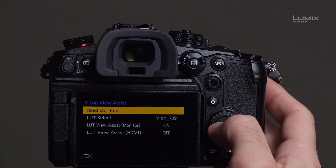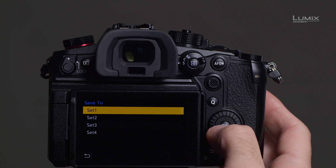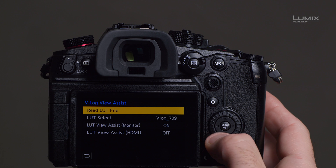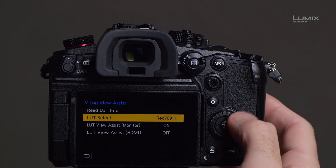For the first time, you can import into the camera not just VLD LUTs, but also Cube LUTs like the ones created by DaVinci Resolve, Premiere Pro, or Final Cut Pro. This new functionality of importing these LUTs helps filmmakers better achieve their style, or at least monitor the way their film will look after editing.